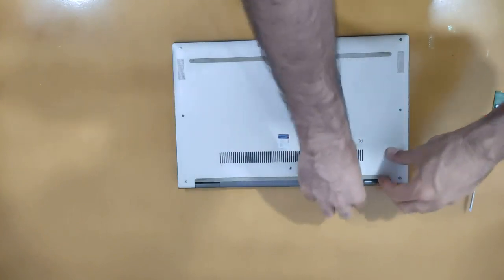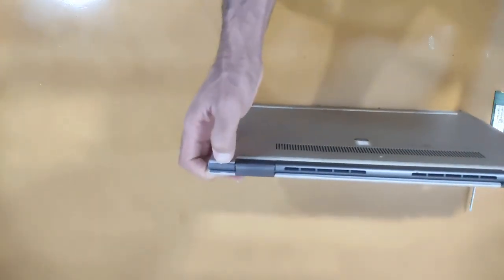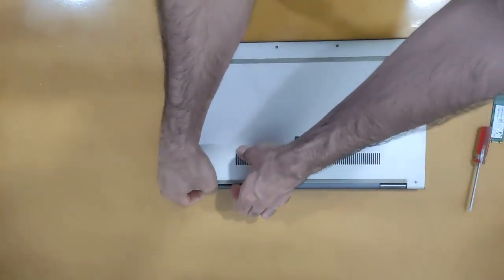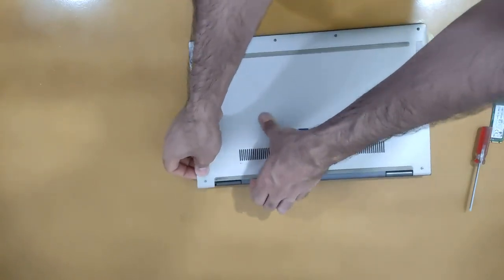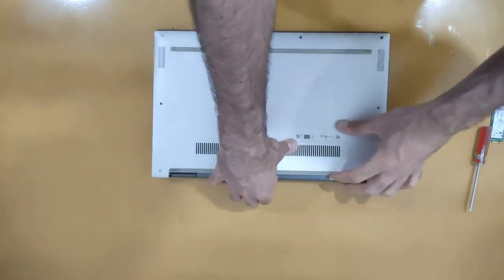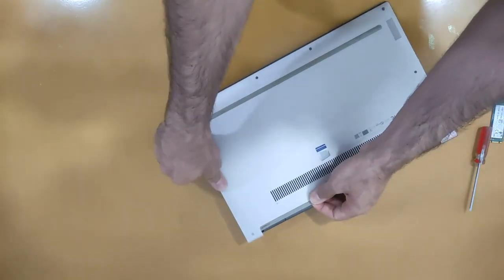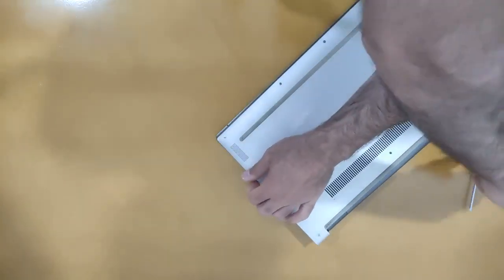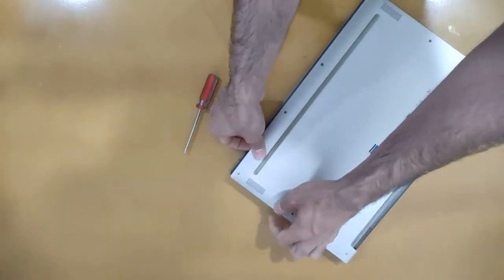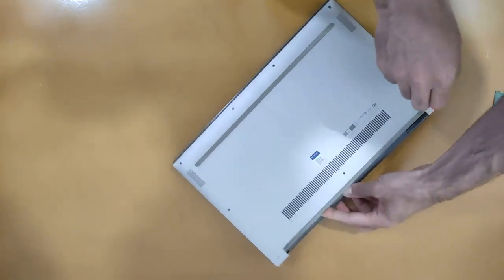From here we should push. We have to pull and tap to open the laptop door.